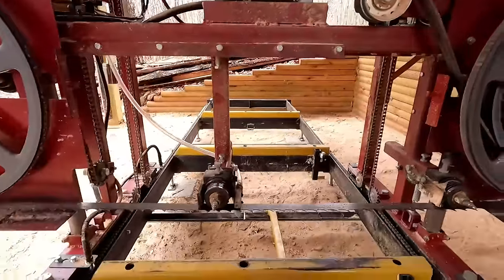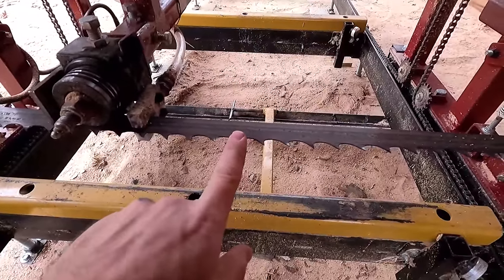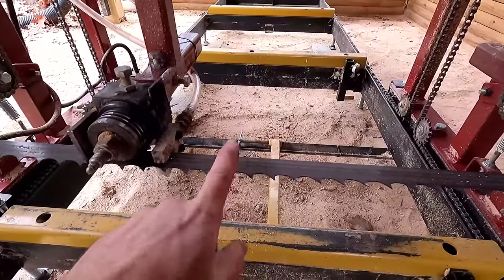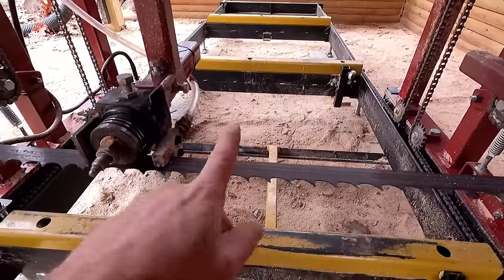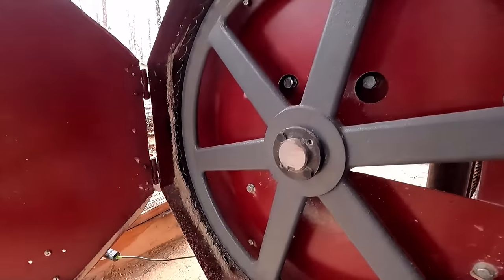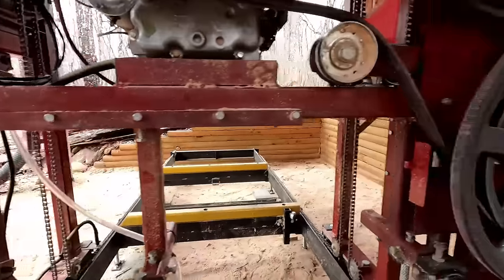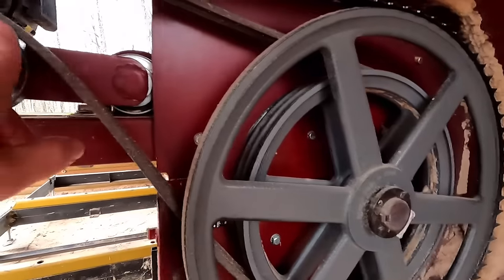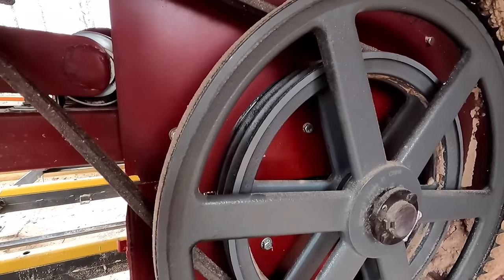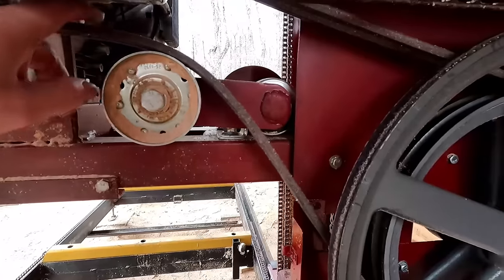The blade is an inch and a quarter, seven-degree tooth angle — recommended for hardwoods and hard materials. Ten-degree you can use on pines and softer stuff. These are Wood Mizer blades and they work really well. We have 19-inch band wheels on a one-and-a-half inch shaft. Notice the belt doesn't spin when the engine spins — that's because it's slack until you engage the clutch.